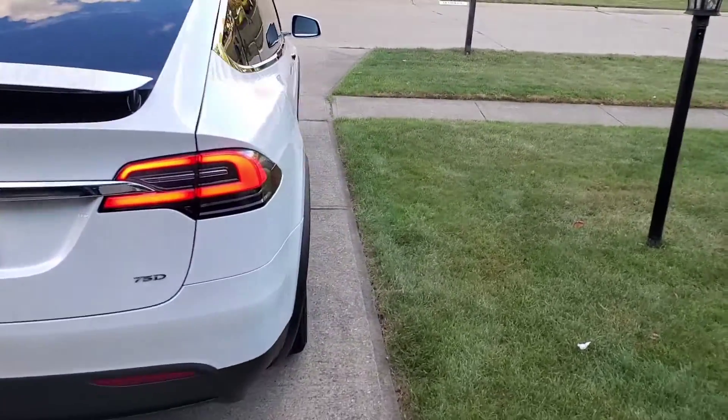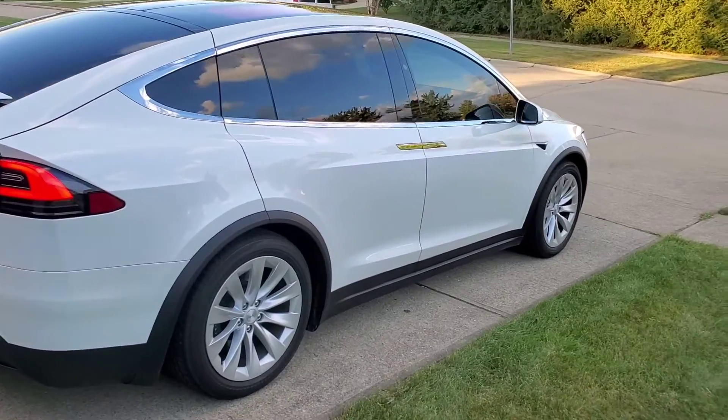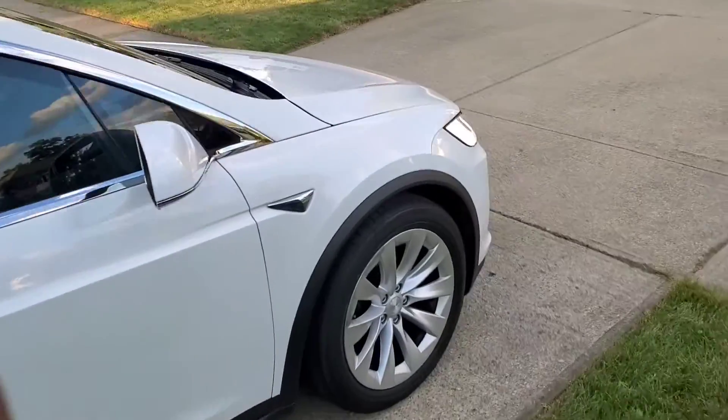So this is the Tesla Model X. All the windows are tinted. It's a really nice vehicle. You can see that the door handles are flush. You've probably seen these online.